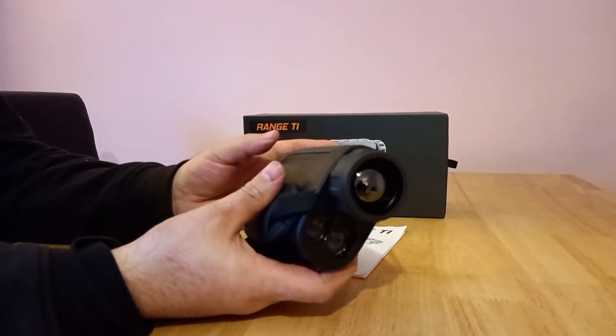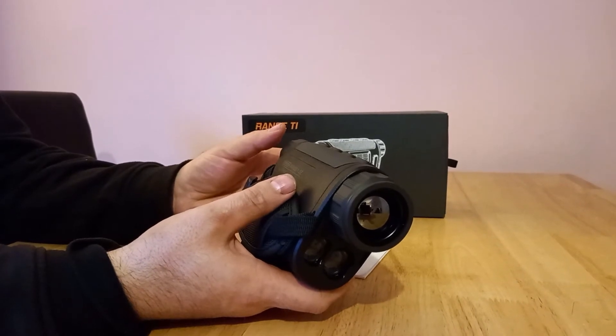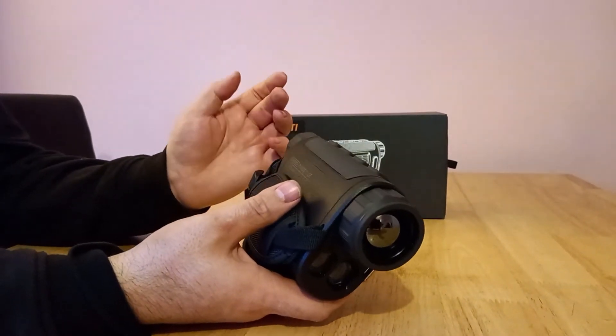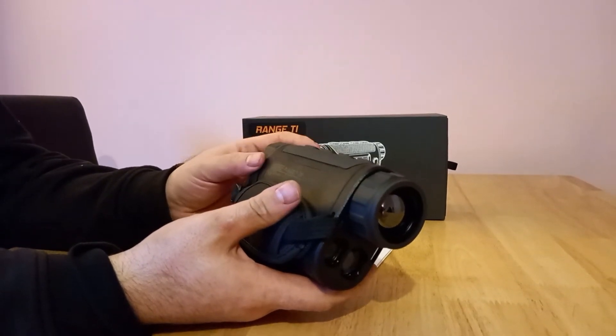The battery life — I've been using it for four to five hours now, charged it up when I got it and it's still at 85%. You do have to put the Wi-Fi on to use the recording or the picture feature.